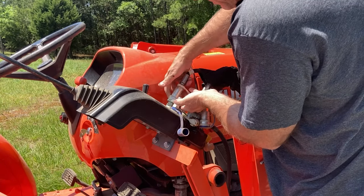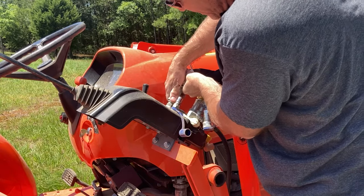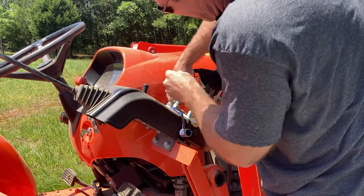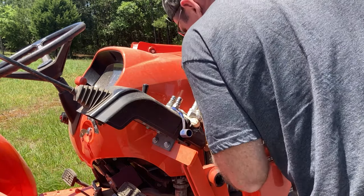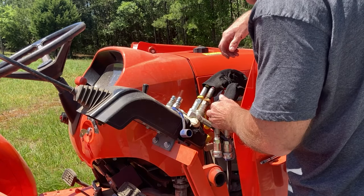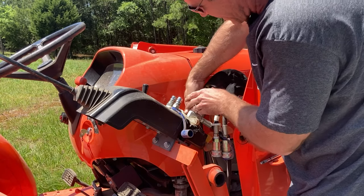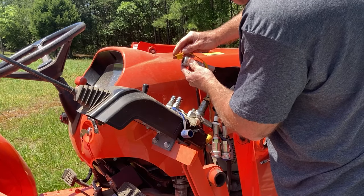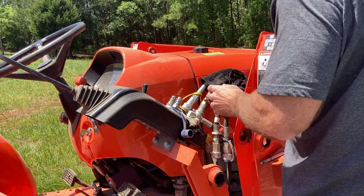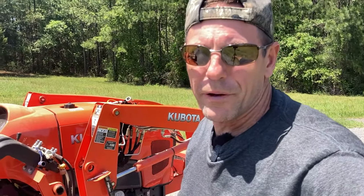This one is the white one — not quite as easy but it came off fairly easy. Now we have an orange one and a yellow one. The yellow one, closest to the tractor, came off fairly easy. Then the orange one — there it is. The tractor is now completely disconnected from the loader.